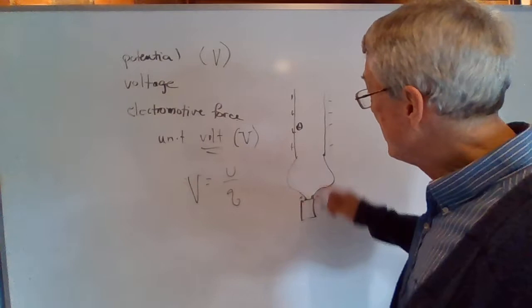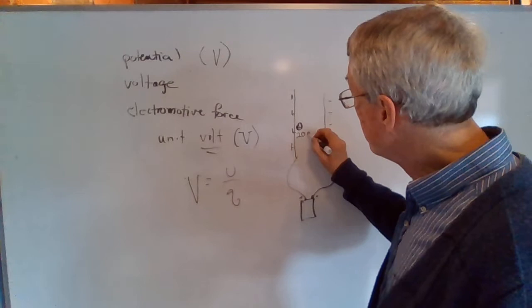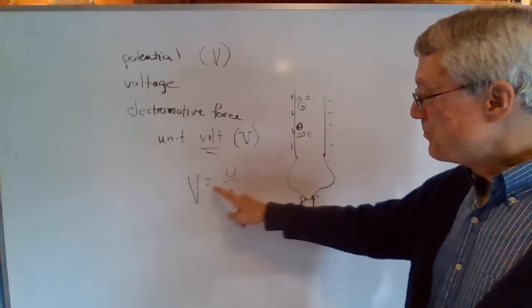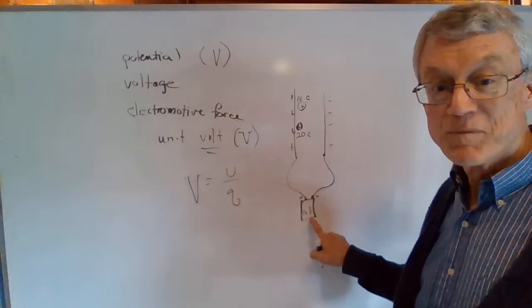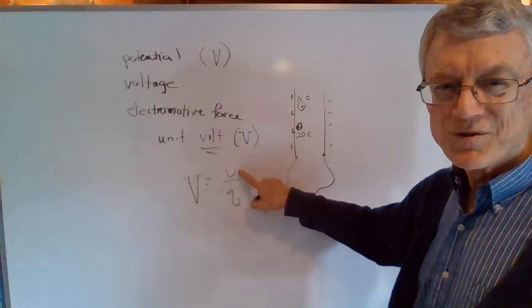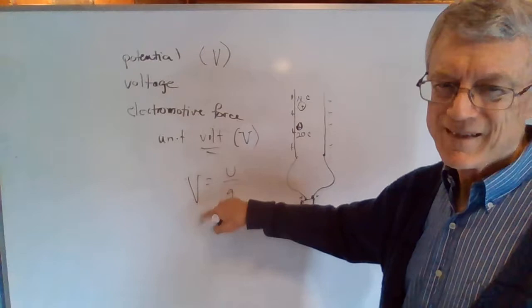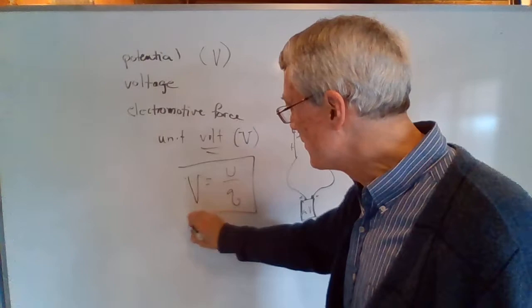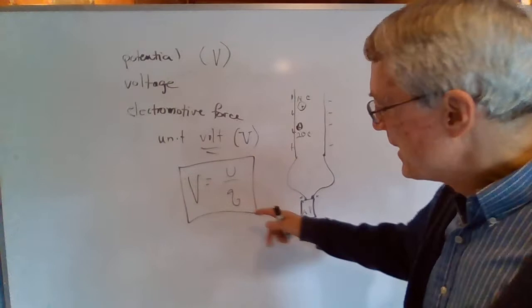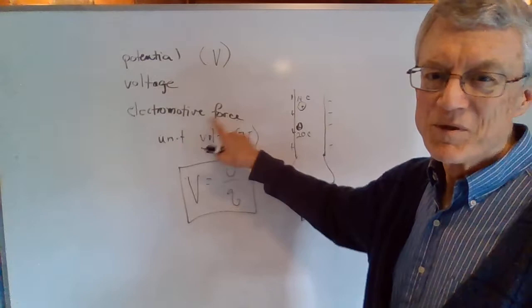Let's say this ping pong ball has 20 coulombs of charge, positive 20, and there's another one up here that's positive but only has 10 coulombs of charge. The potential V is the same for both because that is 9 volts from the battery — potential difference between the plates is 9, so V is 9. Therefore, the one with greater charge must have greater potential energy because they divide out to be the same thing. You're not going to have to do any of this math. I'm just explaining what voltage is because we're going to use the term voltage, potential, or electromotive force — they all mean the same thing.